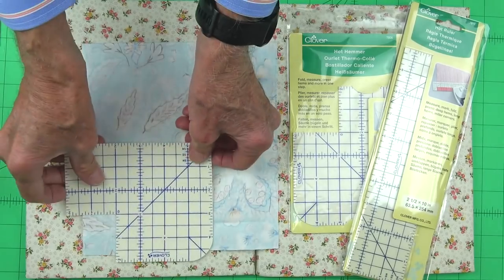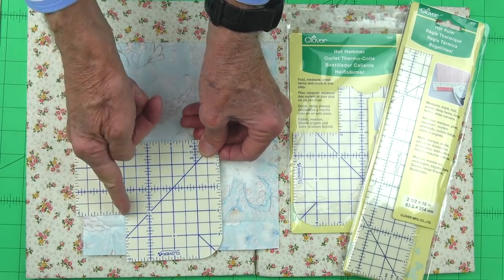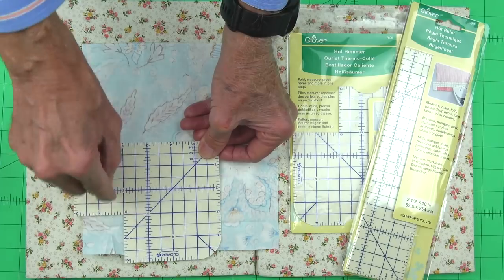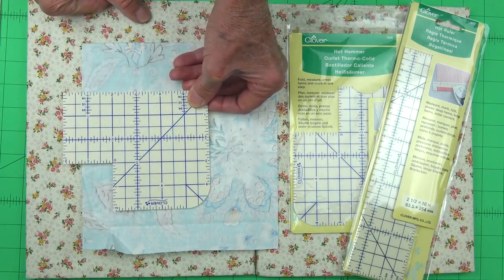We also have this handy little cutout. What the cutout allows us to do is to measure in and over at the same time. So if we want to square up the bottom of a bag, place buttons, or any type of placement where we need to measure in both directions at the same time, it really cuts down our work on that.